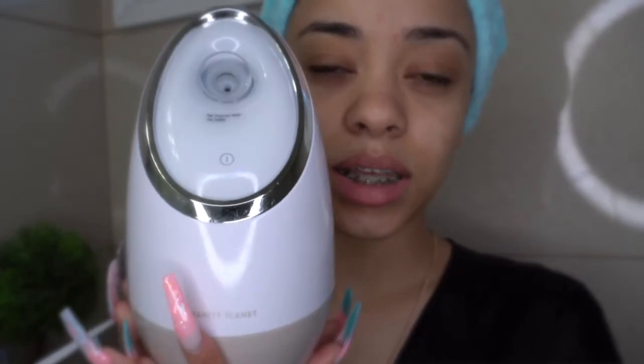First for my skincare, I'm going to use this Vanity Planet steamer — it's a face steamer. I'm just going to be using it to open up my pores so any products I use will actually absorb into my skin. It's starting, so I'm just going to sit here for about five minutes and then I will get back to you guys.